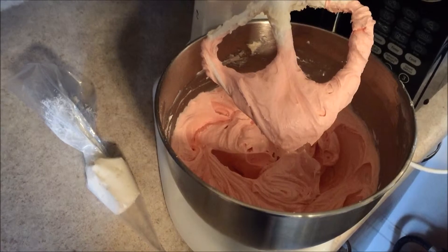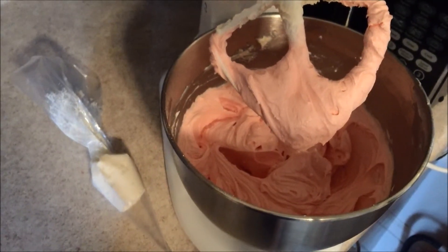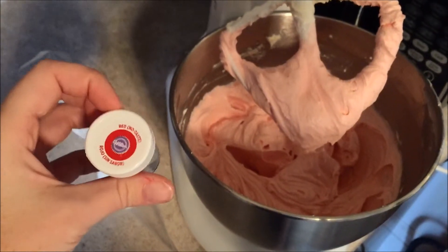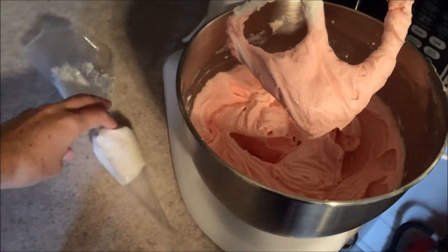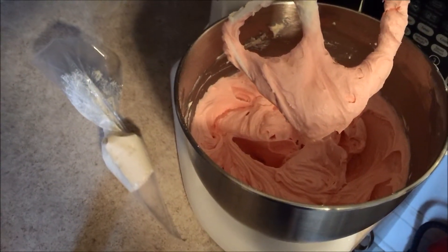I'm done tinting the buttercream for the body of Kirby. Kirby is a light pinkish color, so I used Wilton red no-color no-taste to make pink. I left a little bit of white out because his eyes are white, blue, and black.